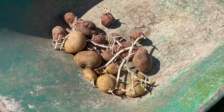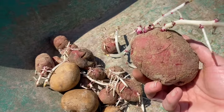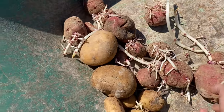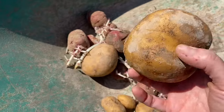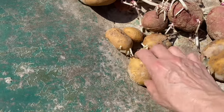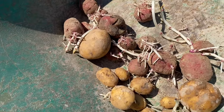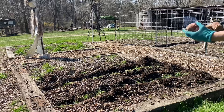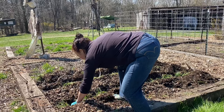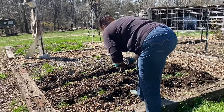These are some of the potatoes that I saved from seed last year. These are Red Norland — they make really good potato salad. These are Yukon Gold — they make really good mashed potatoes. I'm going to plant these closer together than I usually do because I'm worried about some of these sprouts being so long that they might break off, and I want to get a good harvest.